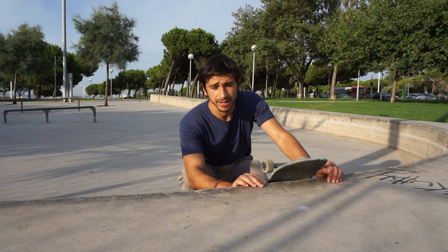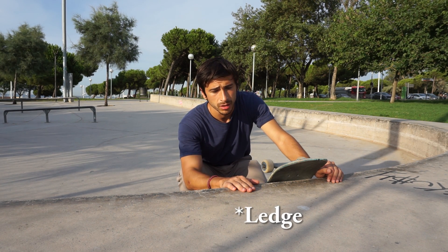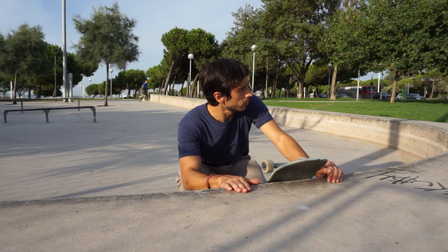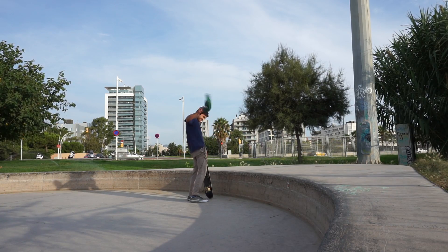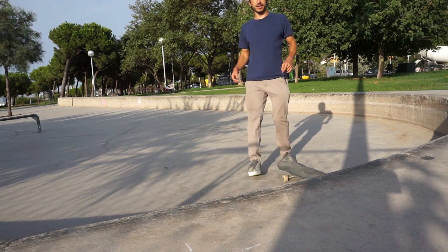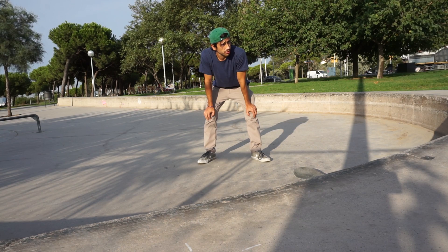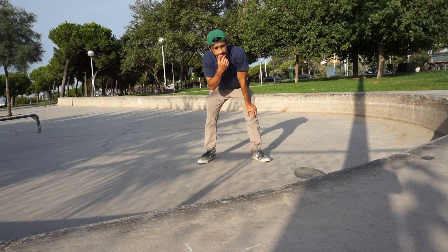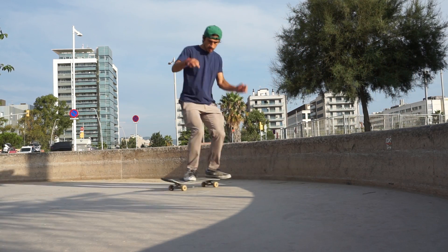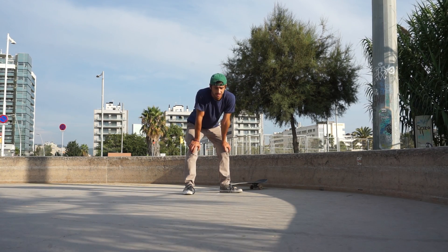In typical fashion, I like to make things difficult for myself and I'm going to attempt to ollie up this curb. Calling it a curb is probably patronizing it — it's more like a wall. I'm quite scared. To build up my confidence, I think I'm going to start off by dropping off.